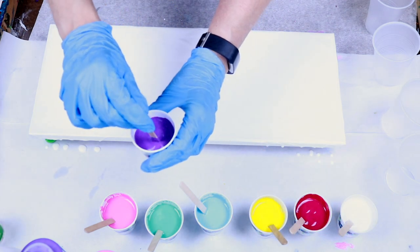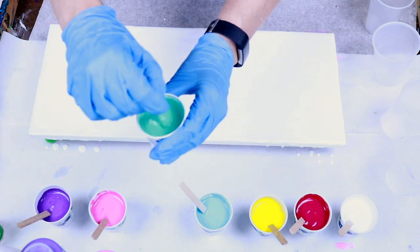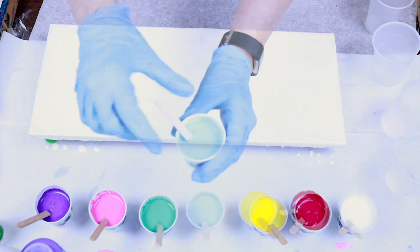I'm just going to give each cup a small stir. You don't want to stir too much because then you'll have smaller cells. Let's get started filling our cups.